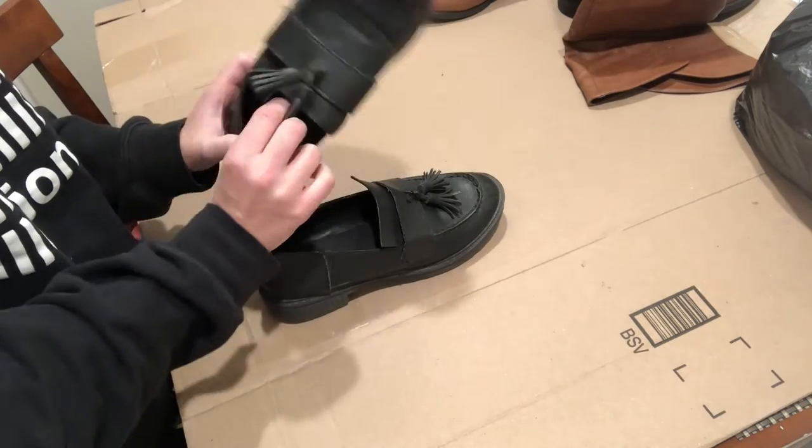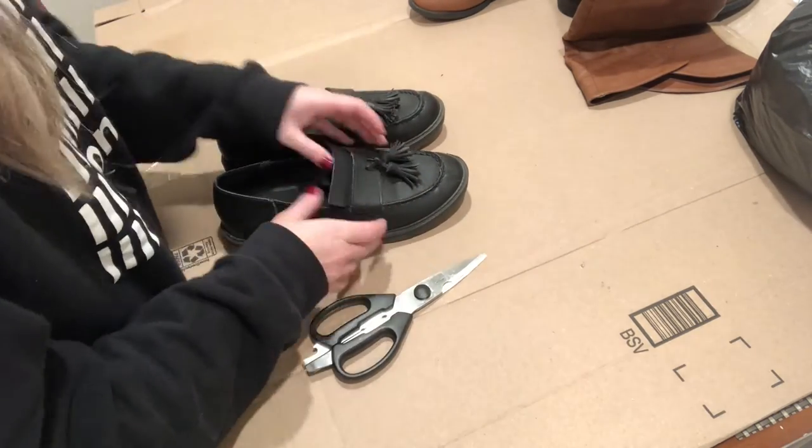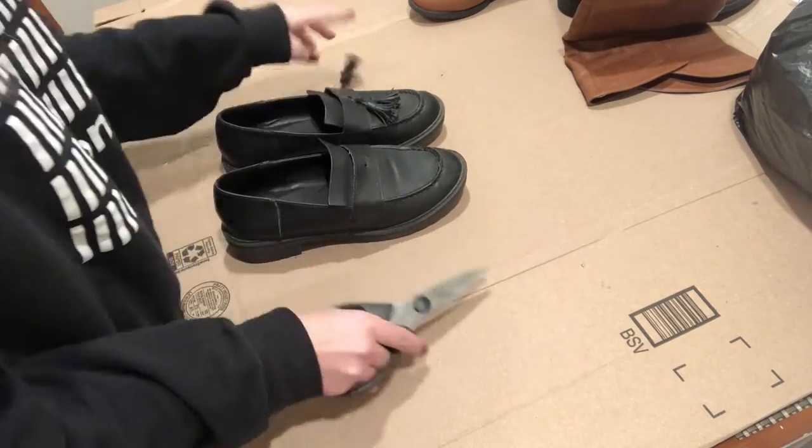I thrifted my shoes on Poshmark.com — they were basically perfect. All I had to do was cut off the little tassels on them. I thought they looked amazing.